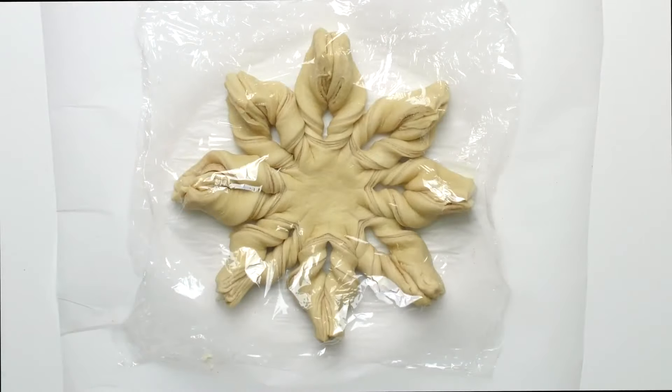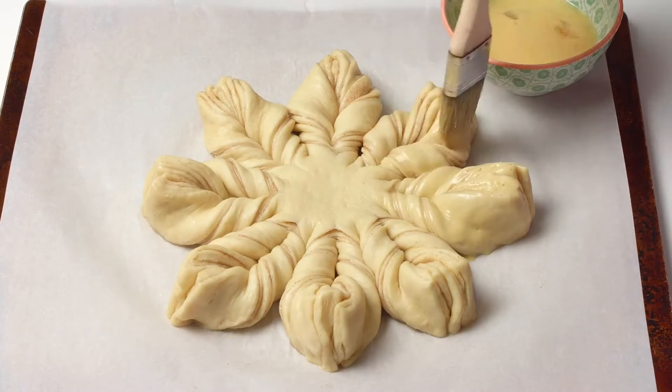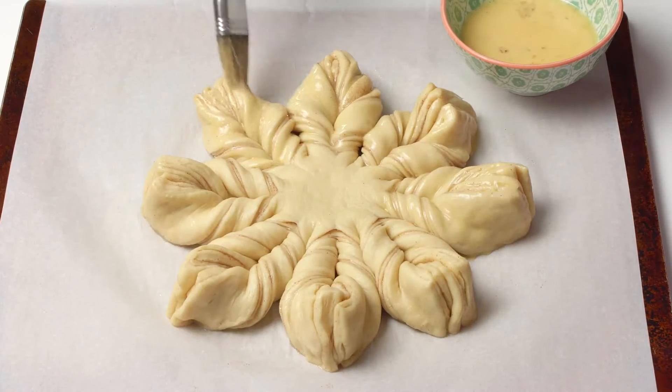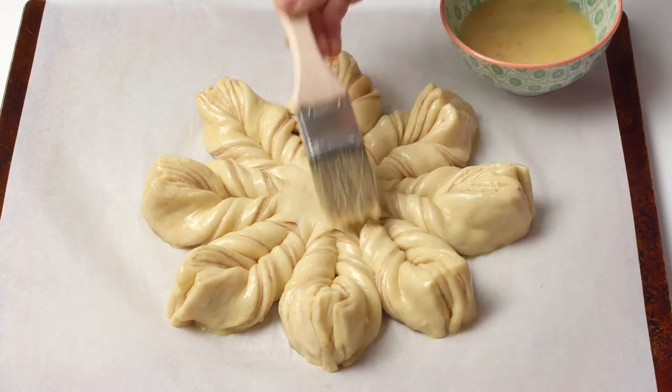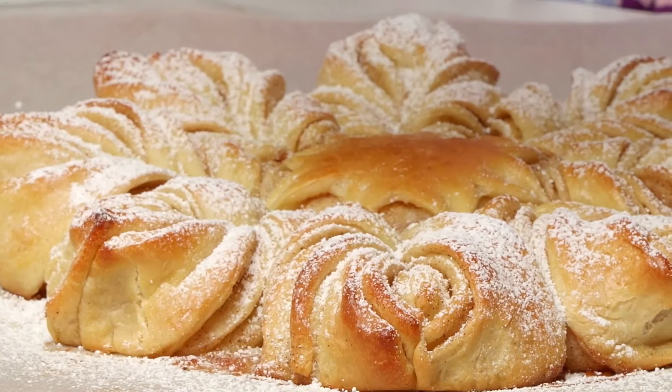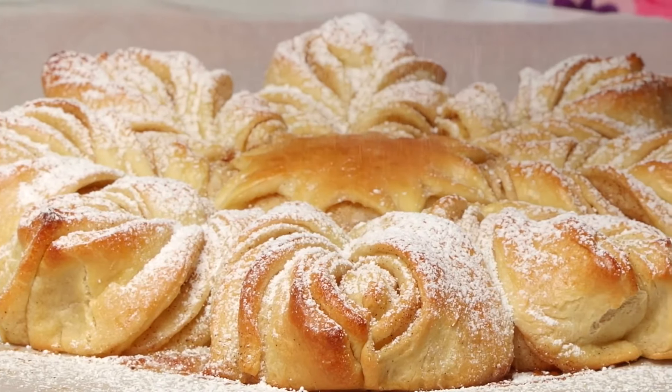Cover the shaped bread and let it rest for 20 minutes. When ready, brush with egg wash — this guarantees a beautifully shiny and golden crust. Bake for about 25 to 30 minutes or until golden brown. Dust with confectioner's sugar and serve warm.